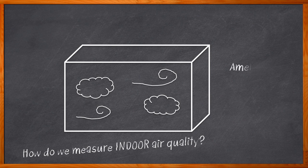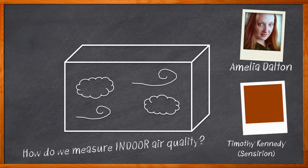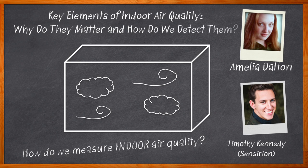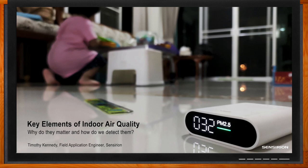I'm Amelia Dalton, host of Chalk Talk. Measuring indoor air pollution is a valuable tool to monitor our health and productivity. In this episode of Chalk Talk, Timothy Kennedy from Censerian joins me to discuss the what, how, and why of indoor air quality testing, and how the all-in-one air quality sensor called SEN5X from Censerian can make measuring our indoor air quality easier than ever before. Don't forget to click that link — there you can find even more information about this topic from Censerian.